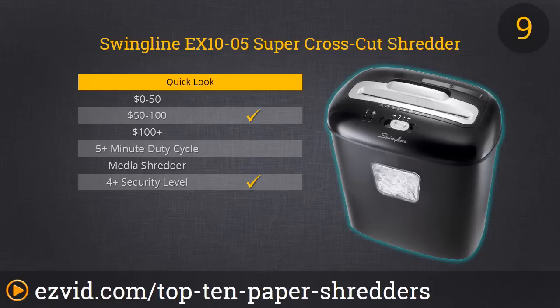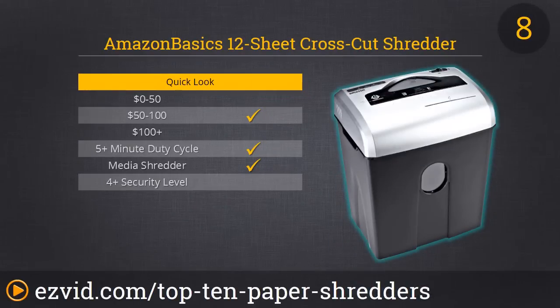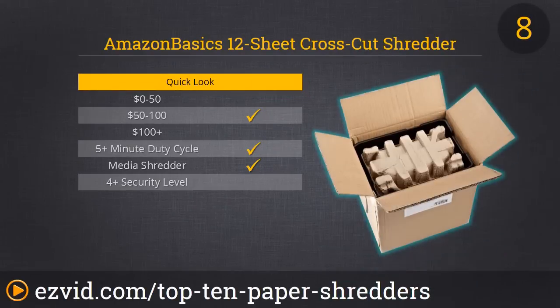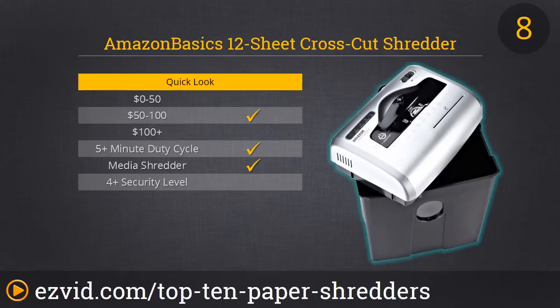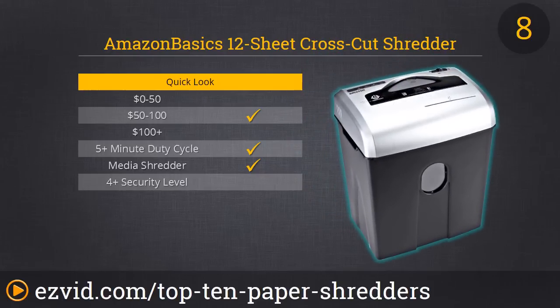Number 8 is also a solid contender — it's the AmazonBasics cross-cut shredder. It's a medium-duty shredder that can tear through 600 sheets of paper per day. It can shred CDs, credit cards, paper clips, and staples without the shredder even hesitating. The throat is concealed by a flap when not in use, which is really great if you have curious children. The only catch we found is that if it jams, putting it in reverse can actually destroy the unit, so it's best to go straight for the tweezers and use some oil to clear it up.